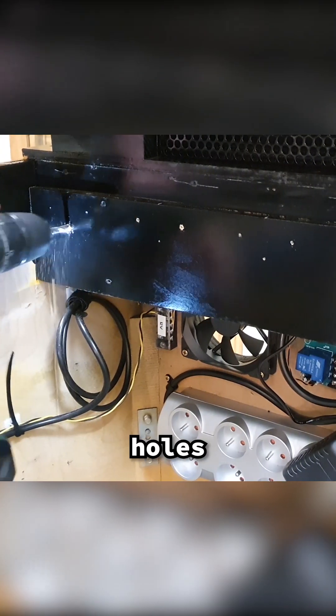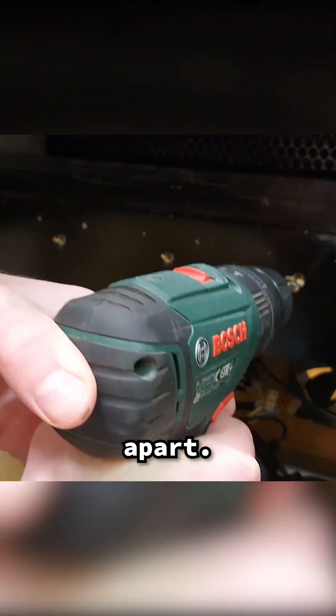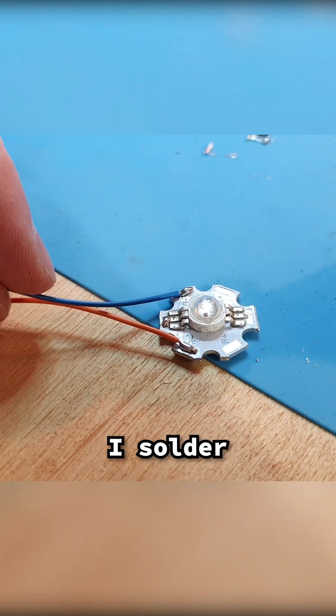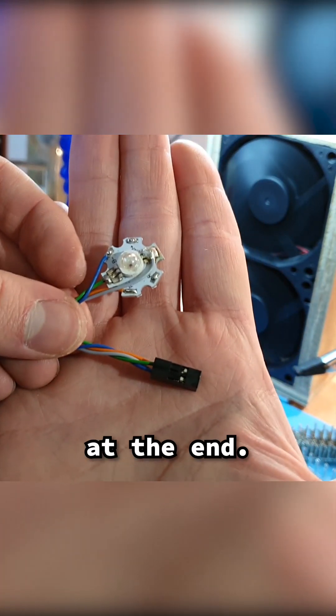I start by drilling all the necessary holes for the wires, making sure they're evenly spaced apart. The light itself comes from these 1W RGB LED modules. I solder wires to them for each color and attach a handy header at the end.